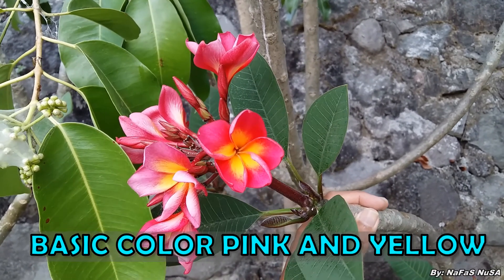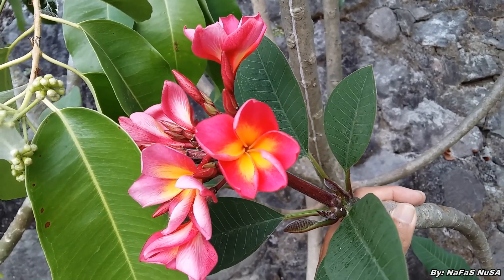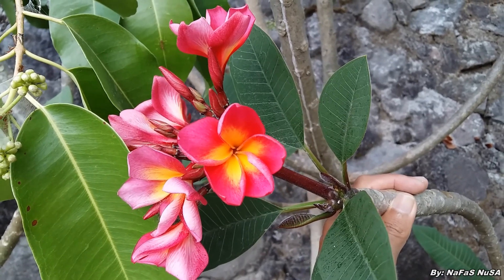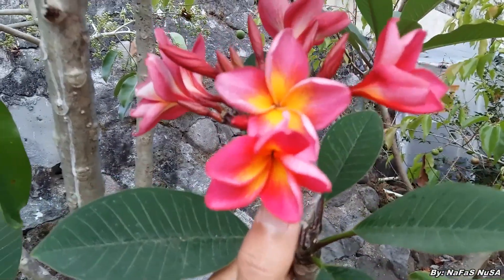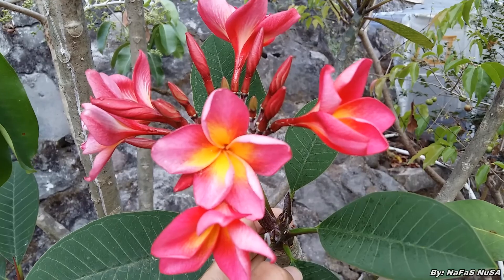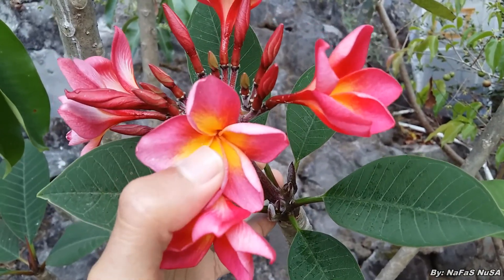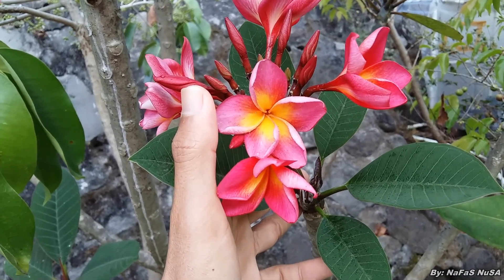Warna dasar itu merah muda dan kuning. Jadi untuk kuningnya berada pada bagian tengah, sedangkan merah mudanya ada bagian tepi. Hampir mirip dengan Jamaica Fire. Hanya saja kalau untuk Red Jamaica, pada bagian tengahnya di warna kuning ini dia tidak ada garis-garis merah. Sedangkan di Jamaica Fire, ada garis merahnya.